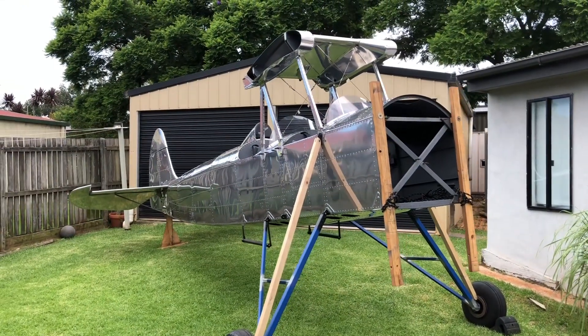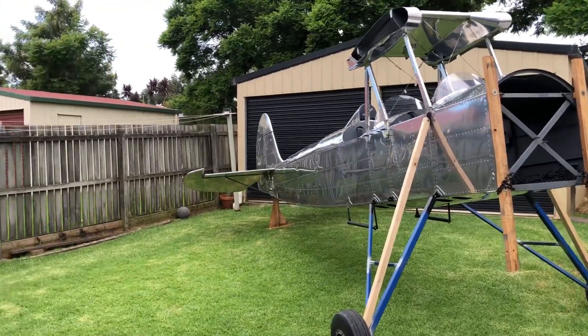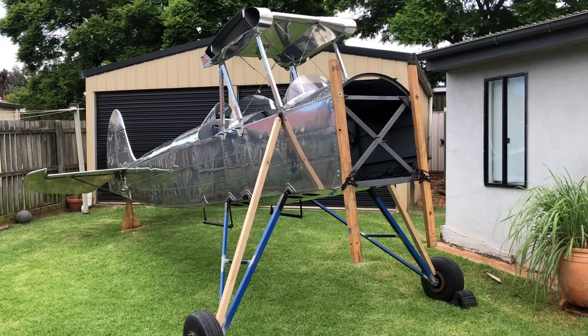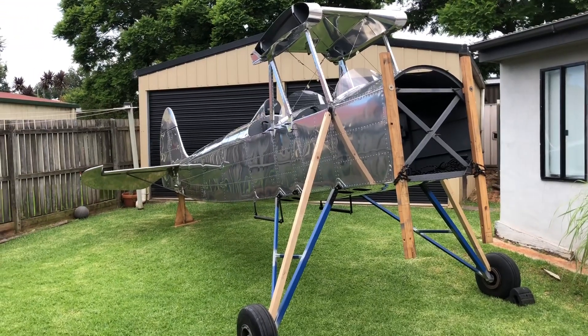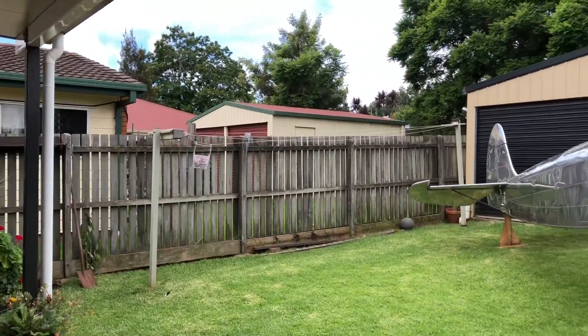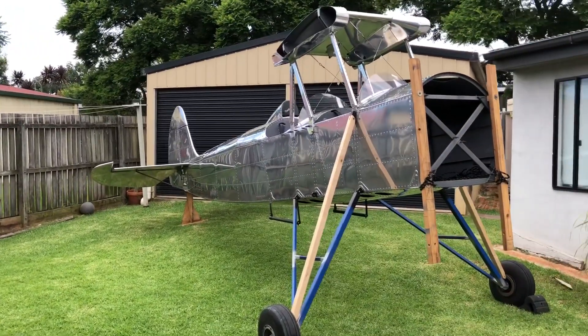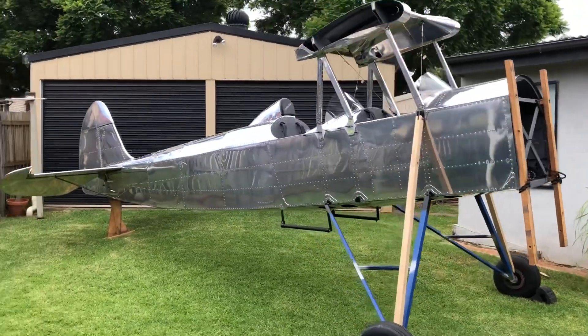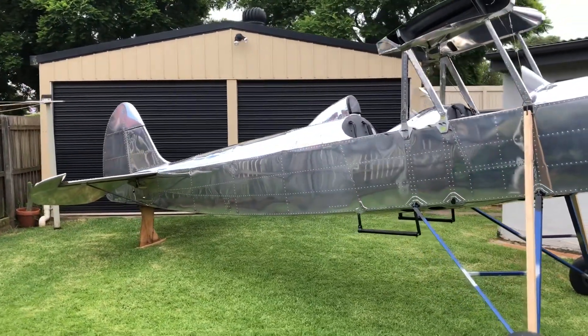I haven't put the wings on purely because it's just not going to fit. Each wing is 14 foot long, plus 2 foot of wingtip on each, so simply no room. Just the fuselage, all the bits together — the whole tileplane together and functional.